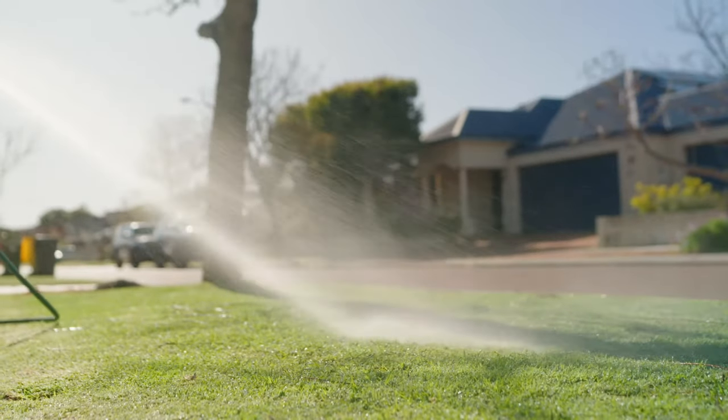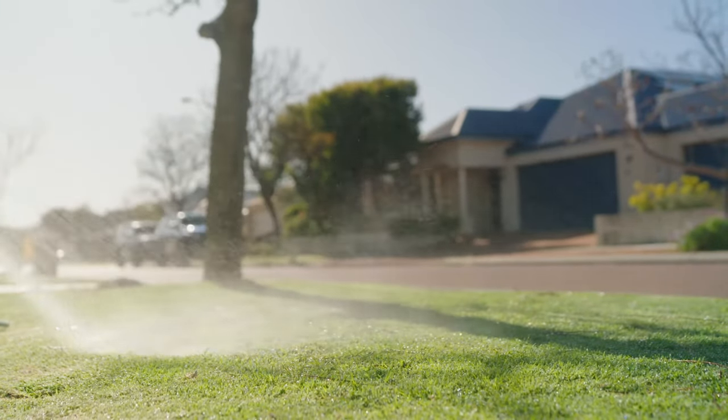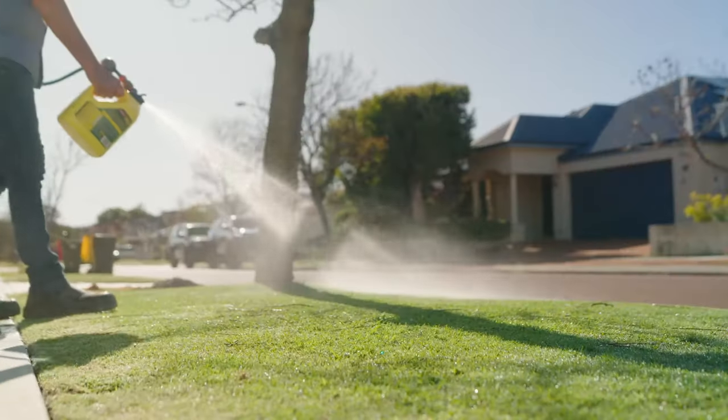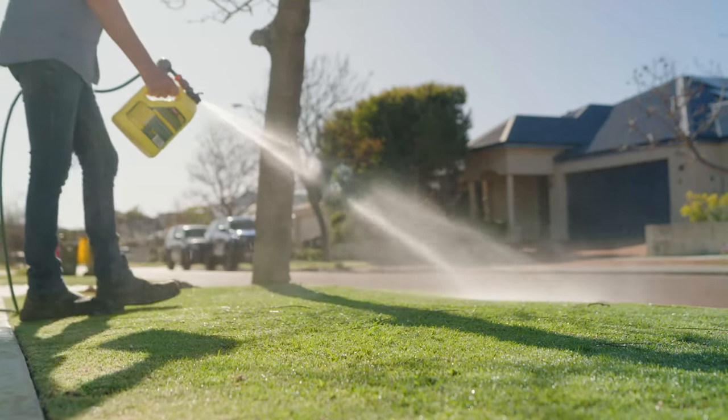Keeping your lawn weed free is just one piece of the puzzle — the other is keeping it well fed. The iron and nitrogen elements will encourage strong, lush growth and a healthy dark green appearance.